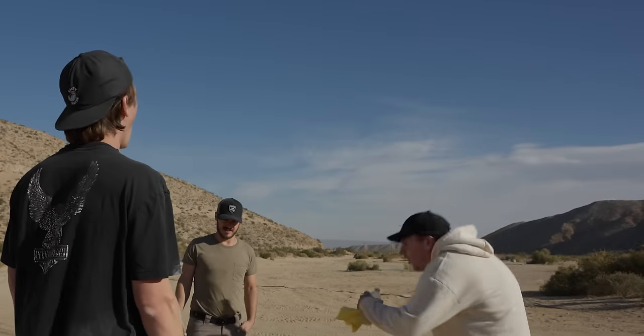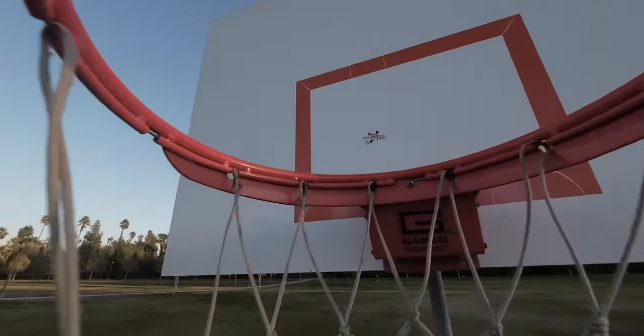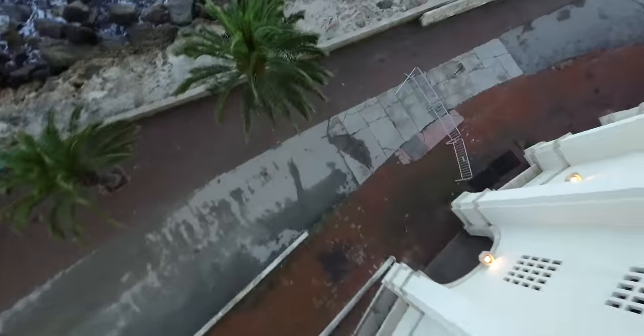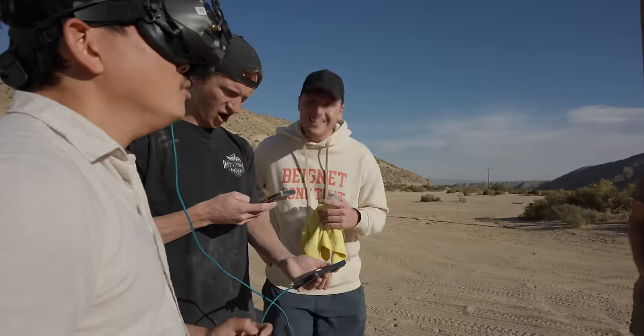Spoiler alert — it worked way better than I expected. I'm going to tell you exactly how to do the conversion, test how much better it flies, see what the professionals think of it, and if you've got an Avada laying around, is this hack something worth doing or not?